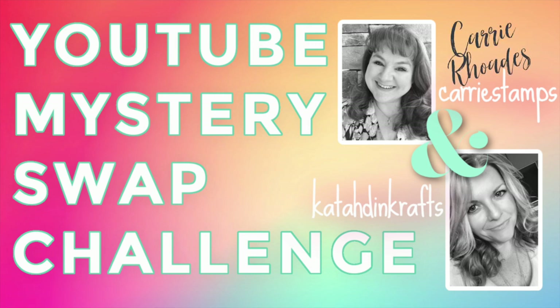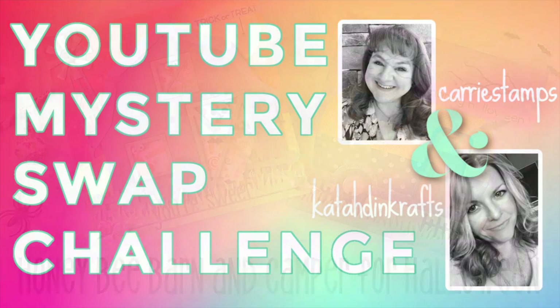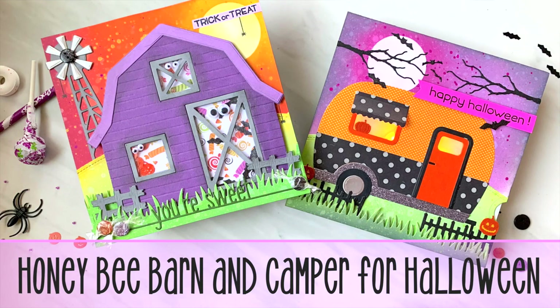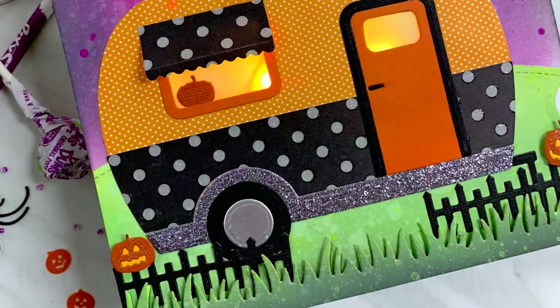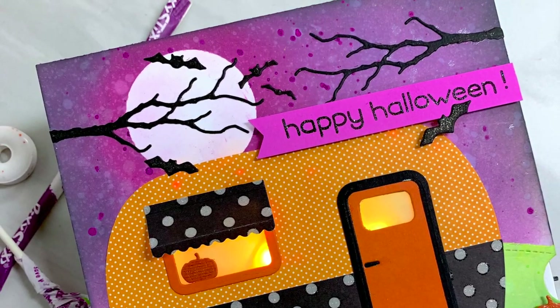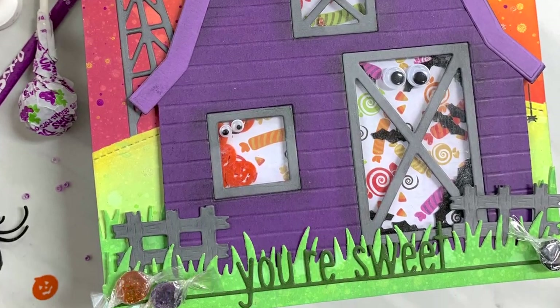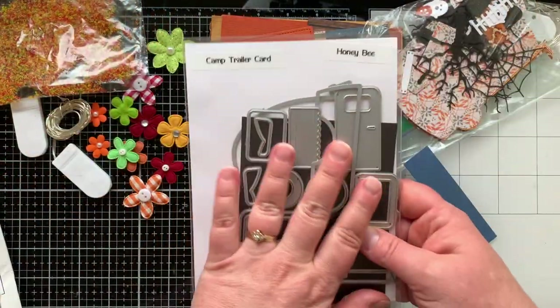Hello there, Carrie Rhodes here with another YouTube mystery swap challenge with my friend Jen Hartsgrove of Katahdin Crafts. Today we are challenging each other to create with the barn and build a camper from Honeybee Stamps and create Halloween cards. I've made my very first light-up card and of course a shaker card mixed in there too.